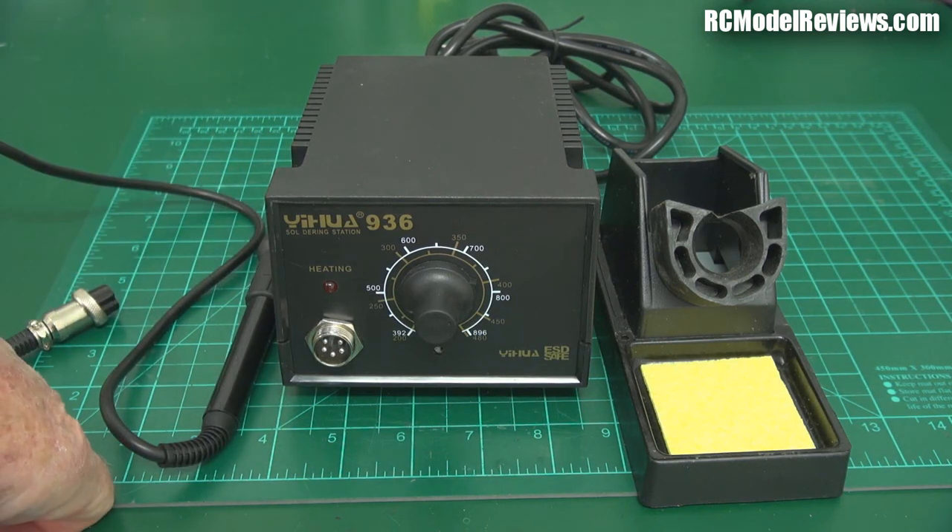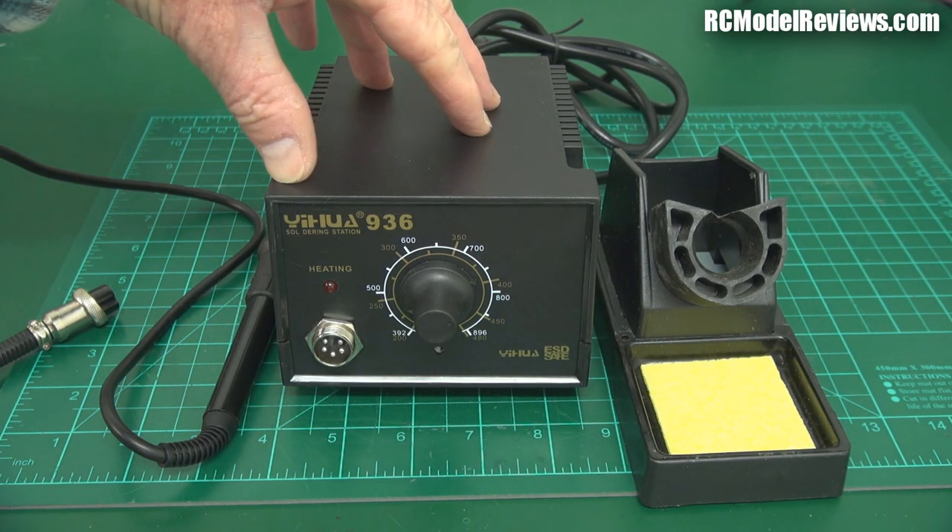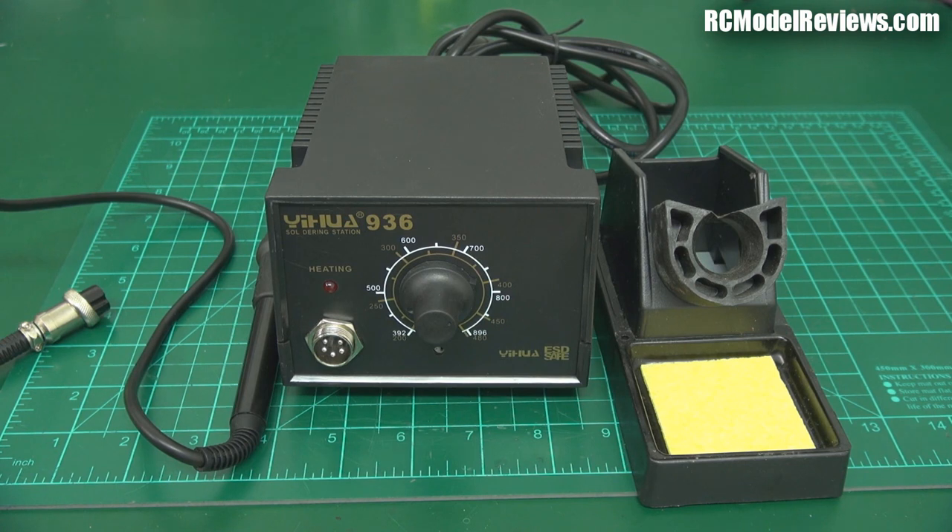When you start putting the iron onto a soldering joint and it starts sucking heat out, the temperature will drop and the base station is intelligent enough to turn the current back up to provide more heat to the tip, giving you a constant temperature at the tip. That's really great because, as I said in my soldering tutorial, one of the big problems with cheap irons is they run too hot and burn your flux off, making it hard to do a good soldering job.